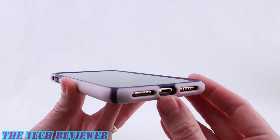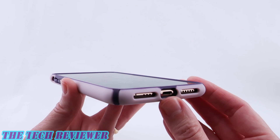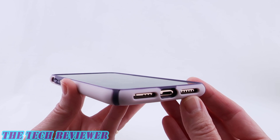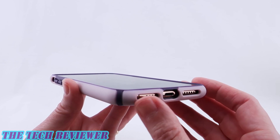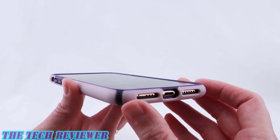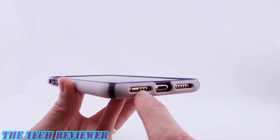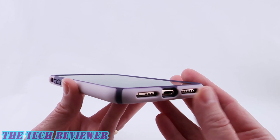Looking at our port openings, we have a nicely sized lightning port opening that should accommodate many third-party lightning cables. You may be using the lightning port less than you otherwise would, of course, because this does support wireless charging. Note also that we have symmetrical port openings down here even though the actual design of the iPhone XS Max is asymmetrical in this respect — they decided to go for symmetry, which is just a design decision by the manufacturer.